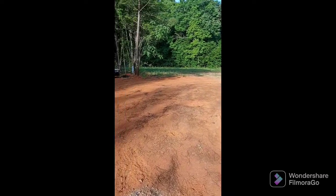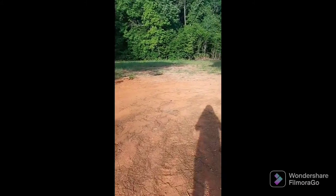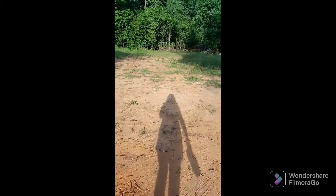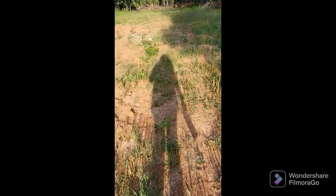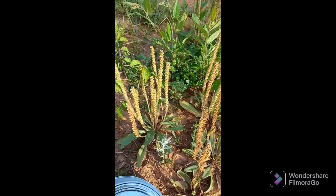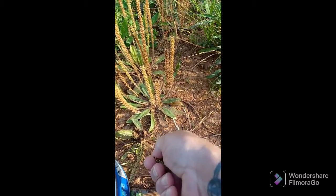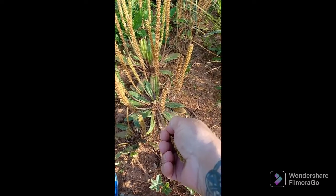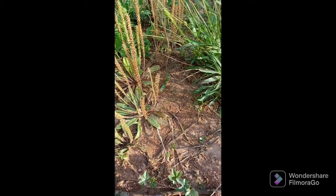Good morning from Capone Cabin! I'm going to be collecting broadleaf plantain that is all over the place out here. I'm mainly collecting the seeds because they've kind of gone to seed. If you gently pull on this stem, they kind of just come off — watch.